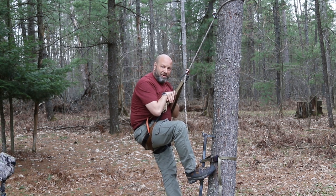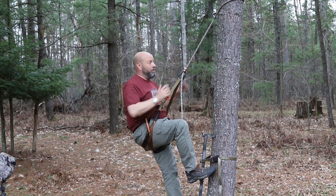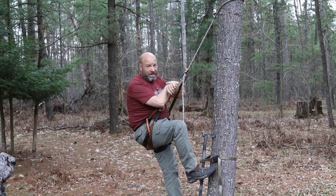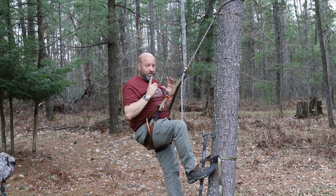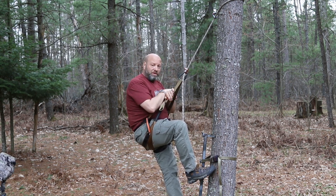Does that mean tree stands are not safe? No. Especially if you do the things I teach — follow the rules I show with using a lineman belt, using your tether correctly, setting them up right. I've got a ton of videos on tree stand safety and they'll keep you safe, make you as safe as you can be with nothing to worry about. But the point being, to answer that question: yes, saddles are safer because of these things we talked about.